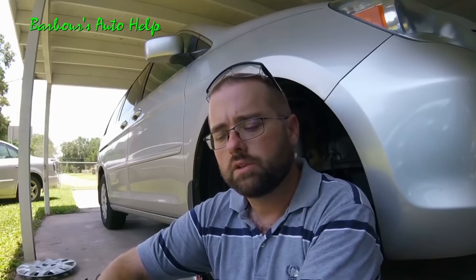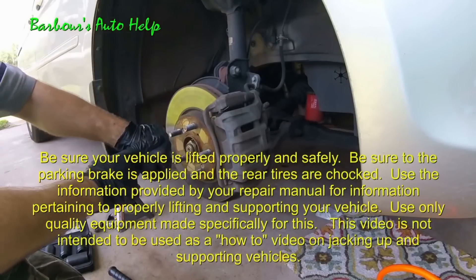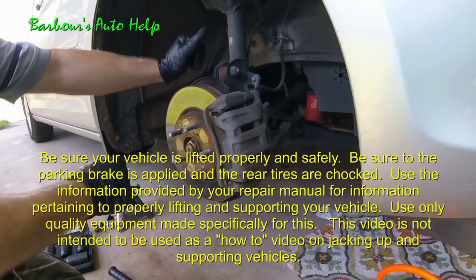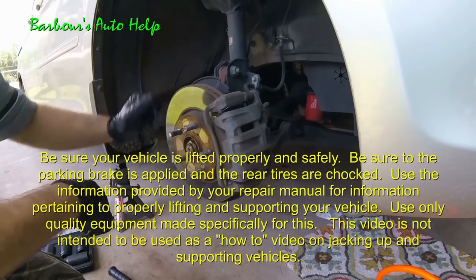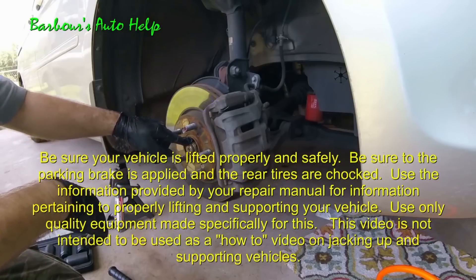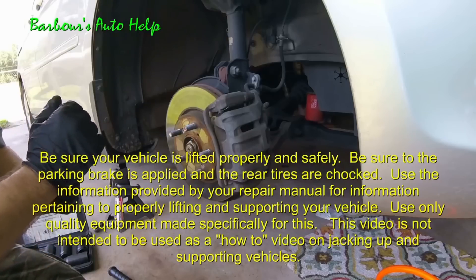I'm going to work on the right side of the vehicle. The left side is similar, just a little bit different, and I'll show a couple of clips showing the differences between the right and left sides. Go ahead and get some nitrile gloves, wear those, and put some safety glasses on. Be sure to protect yourself. First thing we're going to do is remove our axle nut — it's a 36 millimeter, so you'll need an axle nut socket, impact preferably.